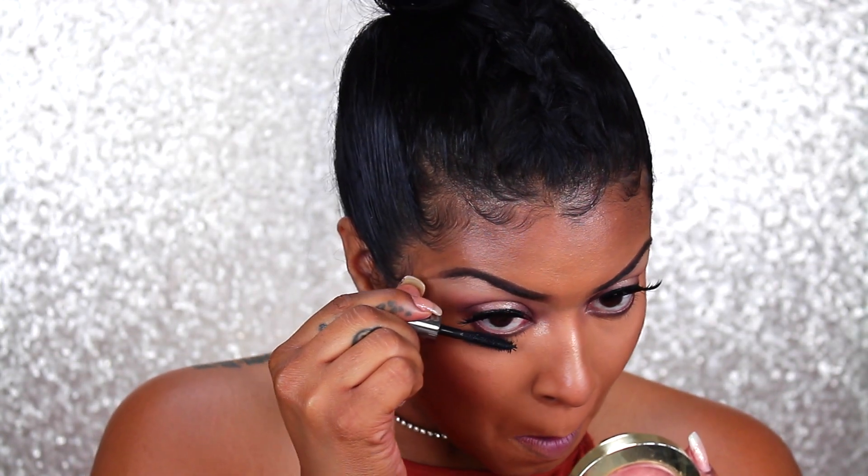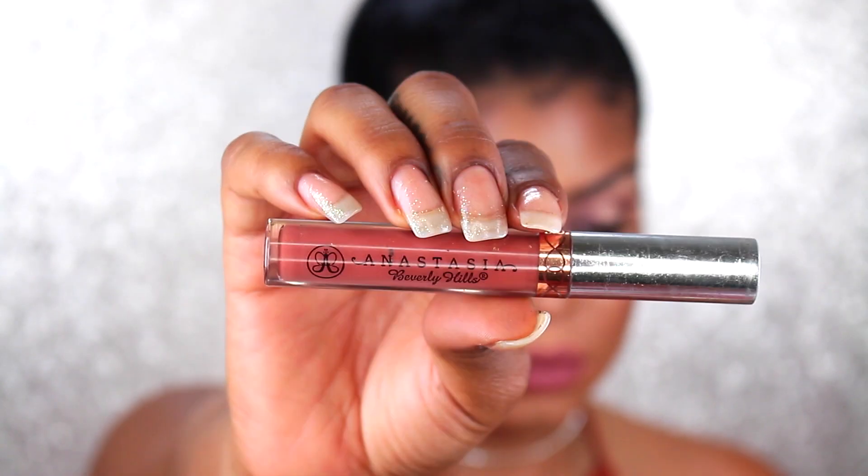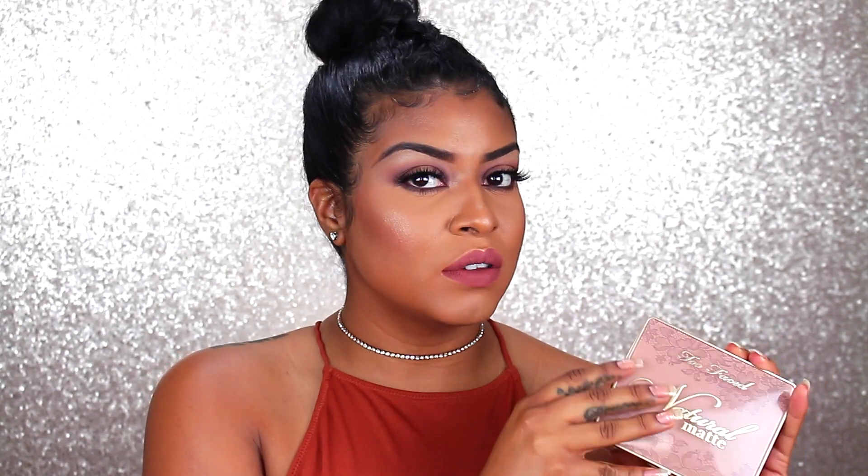Curl your lashes so that you can apply some liner. This is the NYX matte liquid liner. I love this stuff but you do not want to do a wing liner because you kind of want to keep the shape of the eye a little round like we're trying to do. Using some They're Real mascara by Benefit, I'm just going to coat my lashes for some falsies.